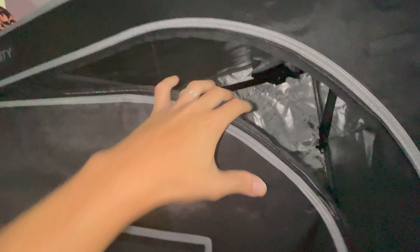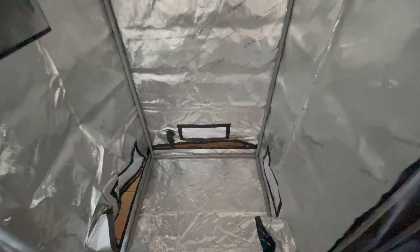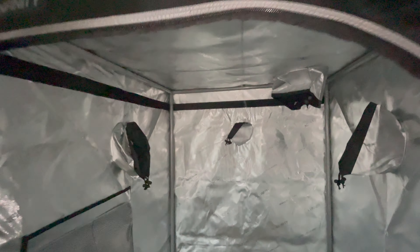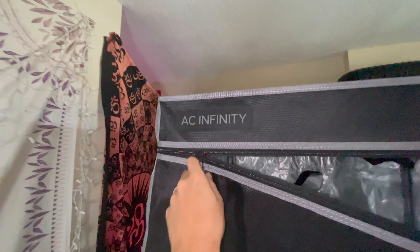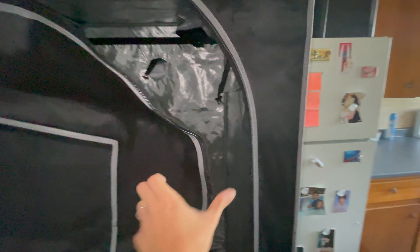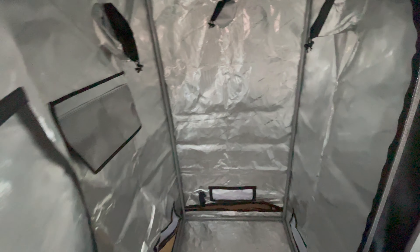As y'all can see the tent is up — took a little bit, I'm sweating like a motherfucker. I'm a little tired but we got it in. Now we just got to close it up at the bottom and put the AC unit in here. But look at this tent, bro — AC Infinity does not play, bro. Quality is very nice. You can see that this is premium for a reason. Nice, beautiful 3x3. Let's continue.